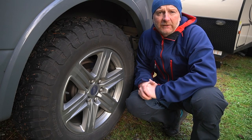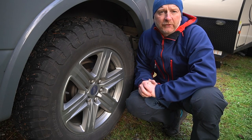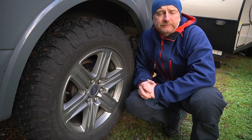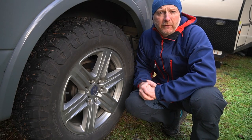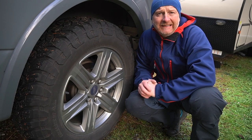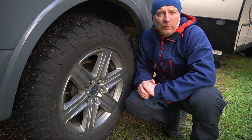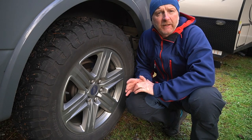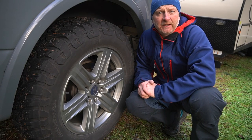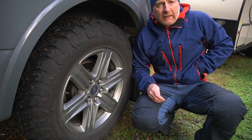We tow two trailers. We drive Fred 2.0 with Tracer, which is a 28-foot, 5,900-pound trailer, and we also drive with Oasis, which is a 2,400-pound 15-foot trailer. The tires are load rated to 3,750 pounds each, which maxes out anything we could do with the bed weight and trailers together.